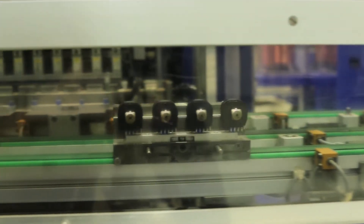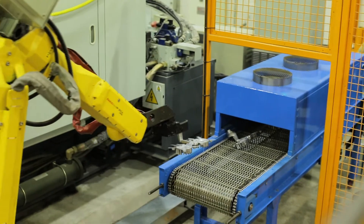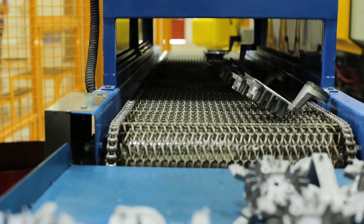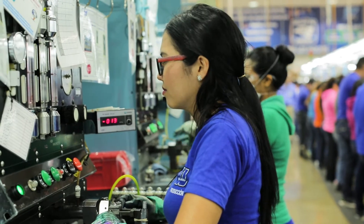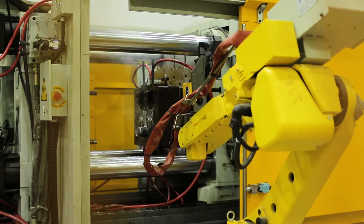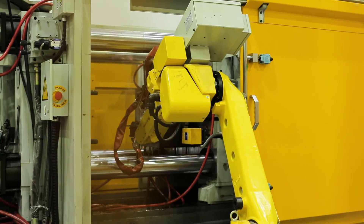What you'll see on the flow of production is you will begin with the die cast operation, where we make the castings for the carburetors and the flywheels. Then we take those castings and we machine them to ensure they're pressure tight, and then we assemble those into sub-assemblies and then finally into final assemblies.